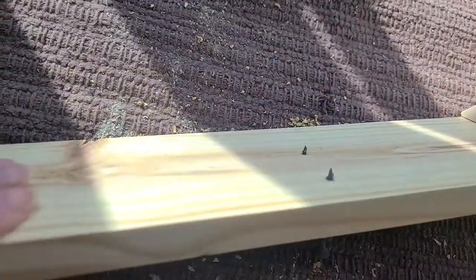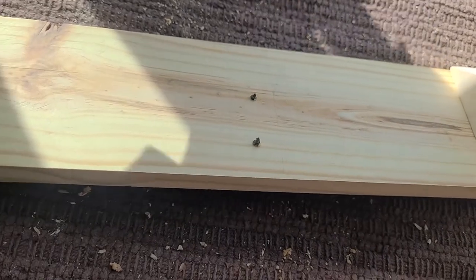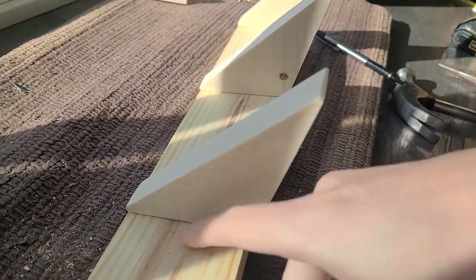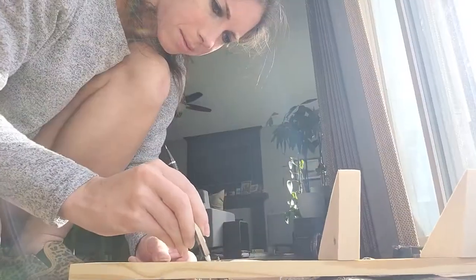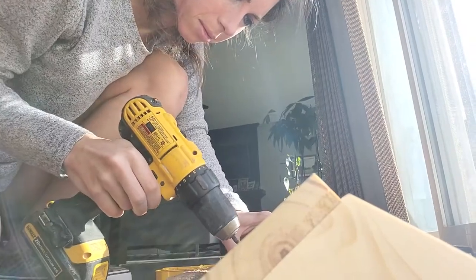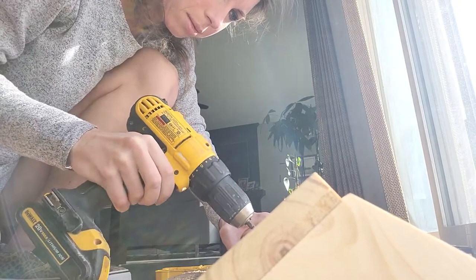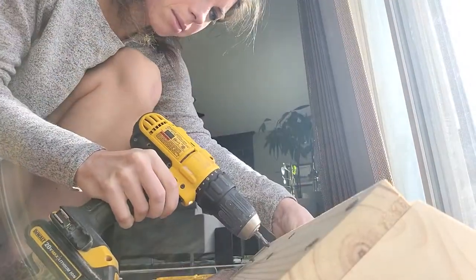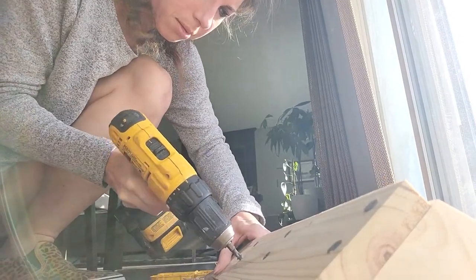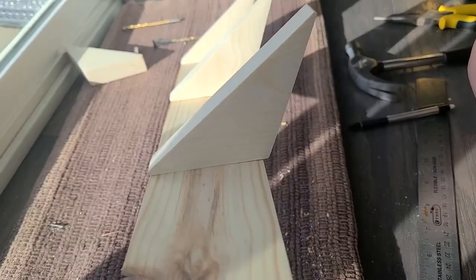My screws are partially in and peeking out so I can align this piece with the screws. And I can also erase my pencil marks. That one is looking quite nice.